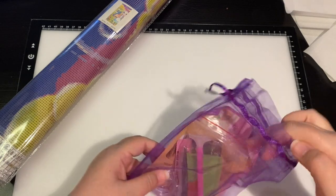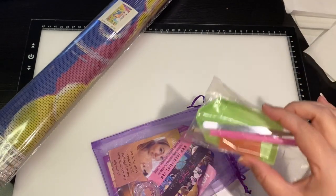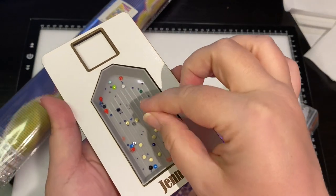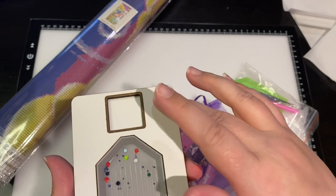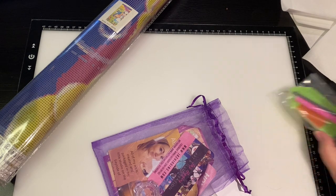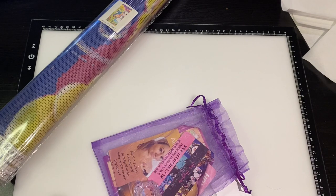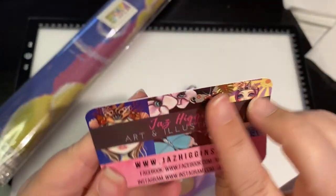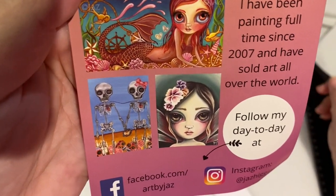I follow her on Instagram. You get a standard kit with tweezers, a single placer, and a green boat. What I love about these green boats is I use them from another company out of Australia — I use them for trash because they're very stable, and sometimes I put my wax in there. If I spill a drill I'll put it in here and use it later. Jazz Higgins Art and Illustration — this is her Facebook and Instagram. So cute, she does so many different things.